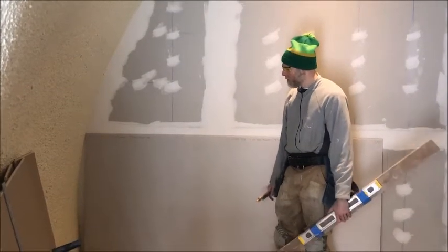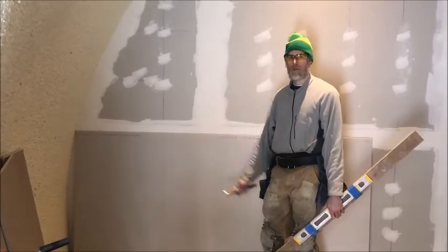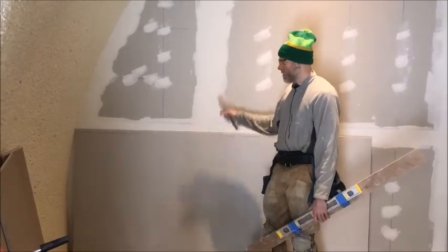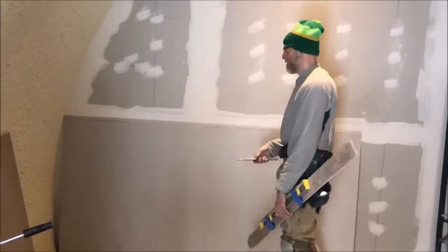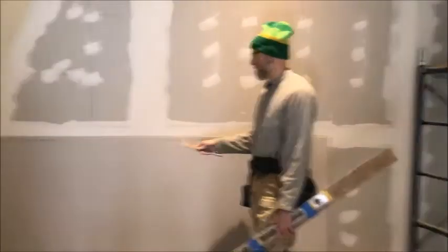Hey everybody, I just wanted to talk real quick about how we scribed the curved dome wall to the sheetrock. We've actually done the wall already - we shot a video where it came off because the audio was messed up.